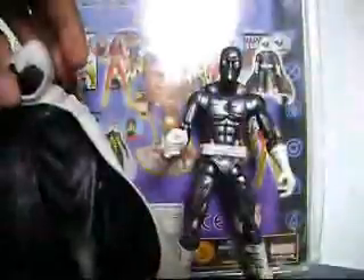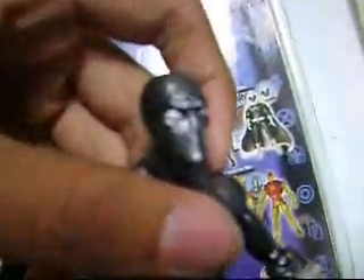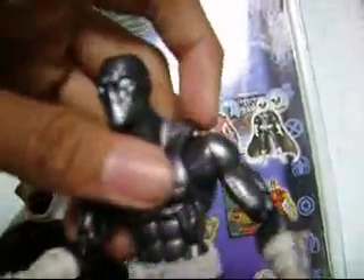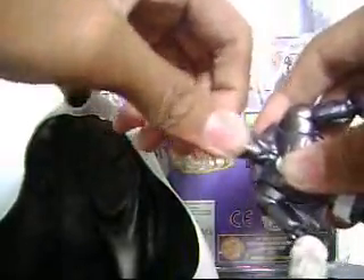Very nice. So let's put it on the side right here and take a look at the figure. I think it has the same head sculpt as the Series 6 Deadpool — it has the same head sculpt. For the articulation, his head can rotate 360 degrees — very tight — and it can go up and down very nicely.